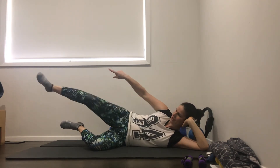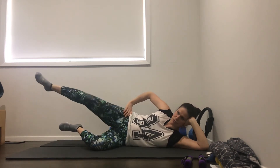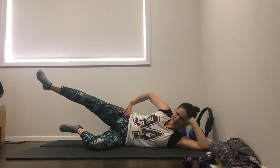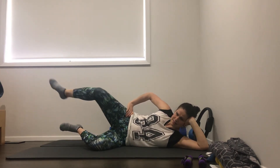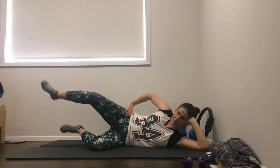Good job. Keep the feet lifted. Just going to straighten the top leg, bring the heels back together. Straight heels. Two, three, four, five, six, seven, eight, nine, ten.